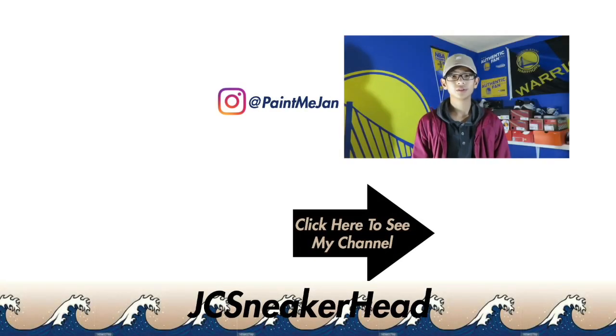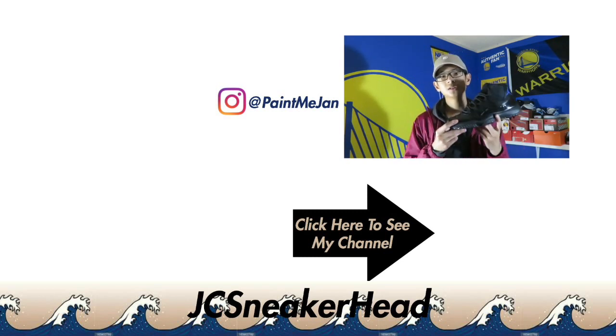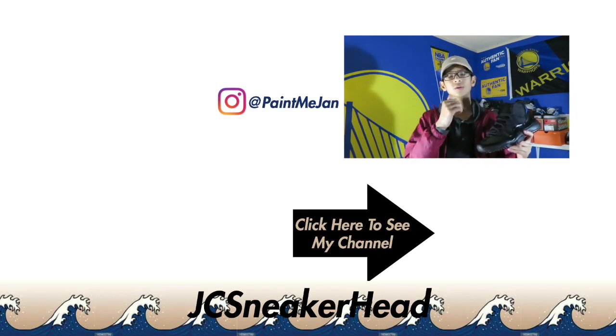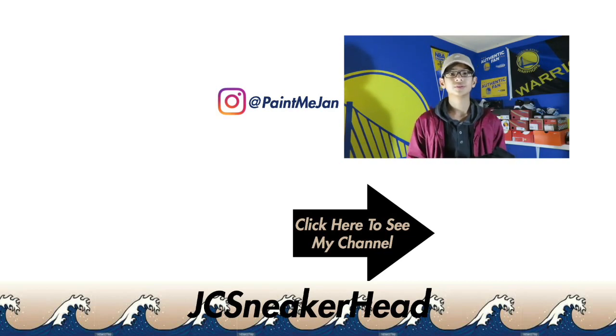I hope you liked the video, leave a like if you did, subscribe if you haven't already, comment down below what you guys think. If you like the work I've done in this video you should check out my channel or the videos to the left of me. You should also follow me on Instagram at Painting the Jan for more pictures and everything. I'll see you in my next video.